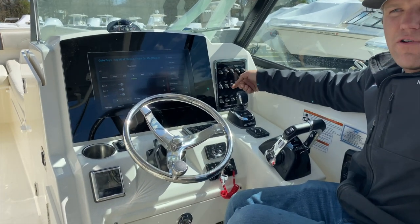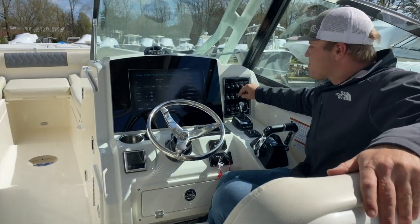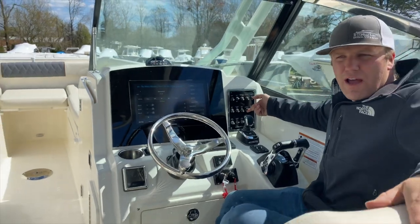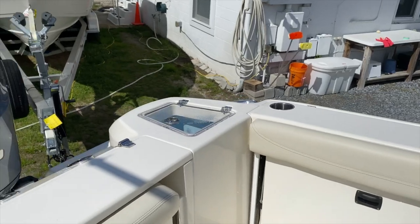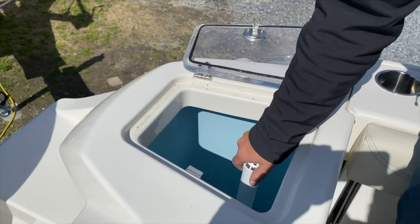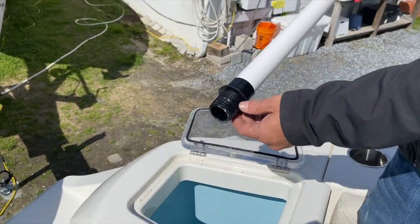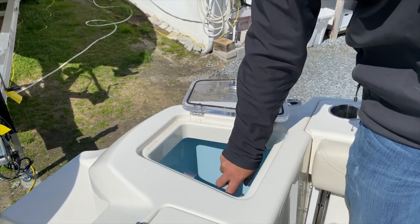One more over, we have our compartment light, which is our bilge light on this boat. One more over, we have our live well. The live well is located in the port stern of the boat. It is lighted — the light comes on when you turn the live well on. This standpipe screws in; it is threaded. Do not try to push it down in there — you'll strip the threads.